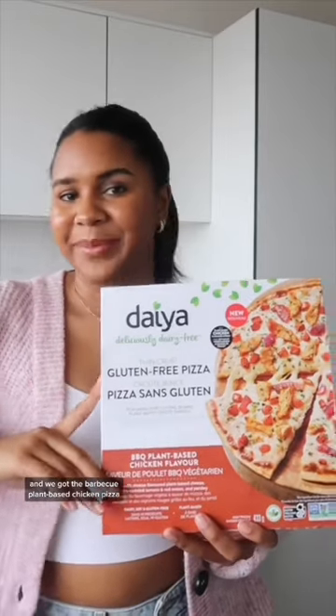We got the chicken smoked bacon and ranch style flatbread, and we got the barbecue plant-based chicken pizza.